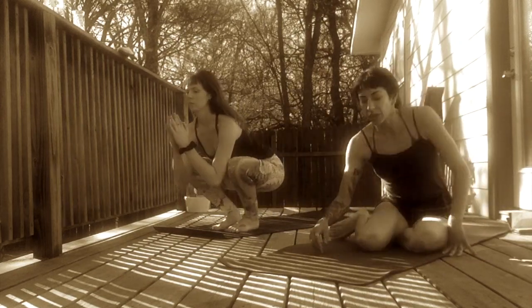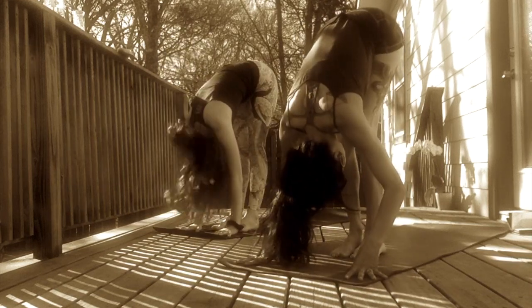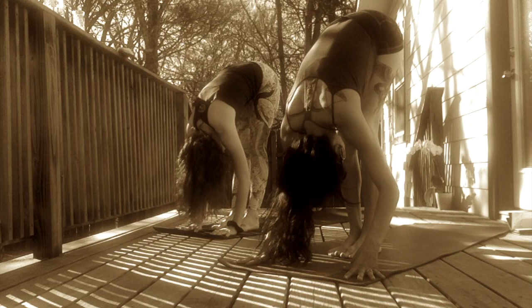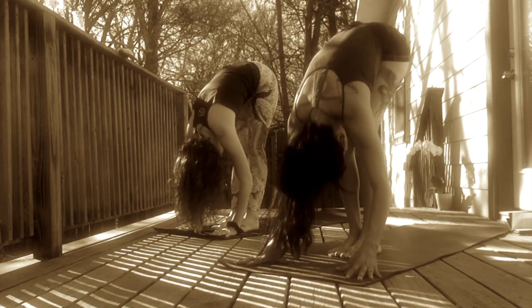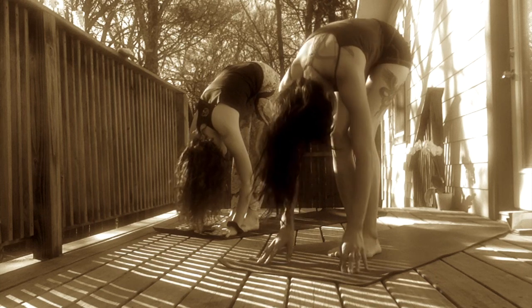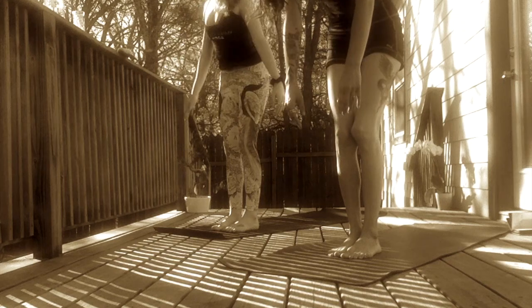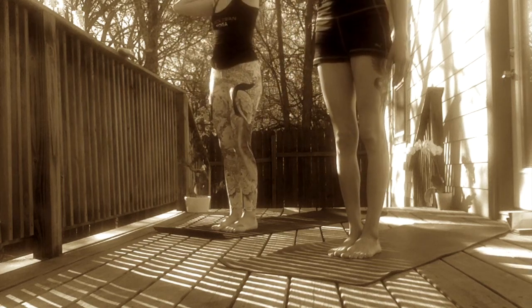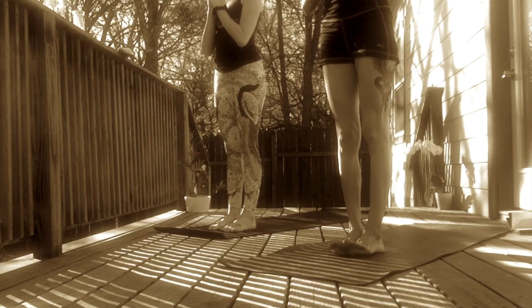Take one more gentle rock and then come up to a standing forward fold at the top of your space. Let your head hang heavy like a ripe piece of fruit. Feel the weight of your head open up your vertebrae. And then inhale, vertebrae by vertebrae, peel yourself up to a standing position. Your gaze is the last thing to rise. Bring your hands at your side, palms face out, Tadasana pose. Then draw palms to heart center. Samastiti.